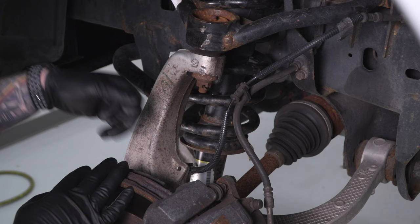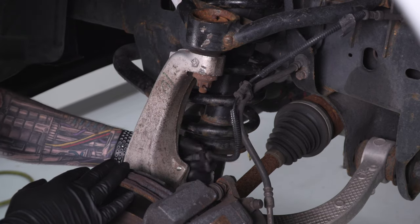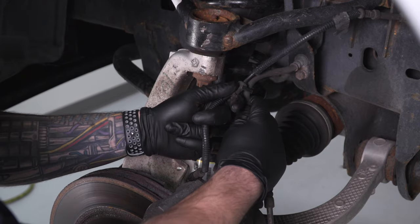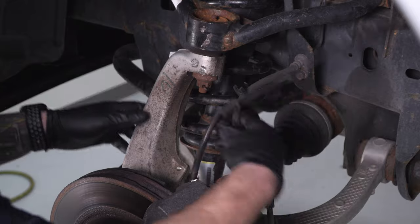For the ABS line, follow it down to the back of the knuckle — it's connected with a plastic clip. Wiggle it back and forth till it pops up. Then follow it up to the top where it's connected to the brake line and pull those apart. Now we have more slack on our brake lines so we're not putting tension on them.